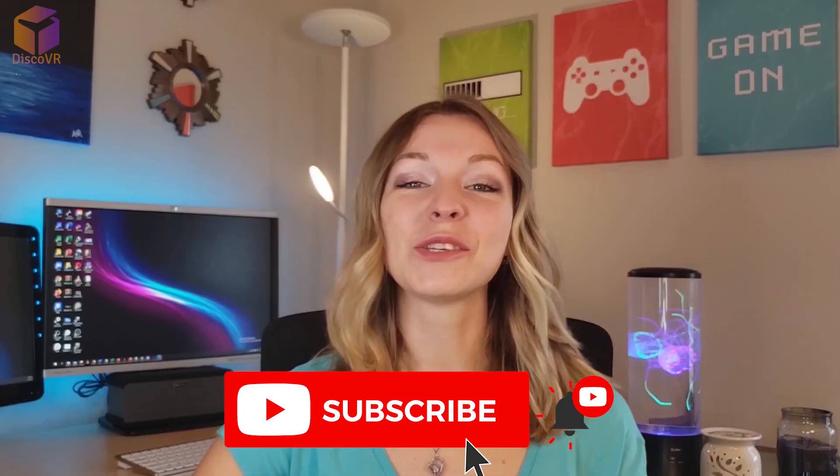Before we begin, please support this channel by hitting that like button and subscribing. So are you ready? Let's begin!